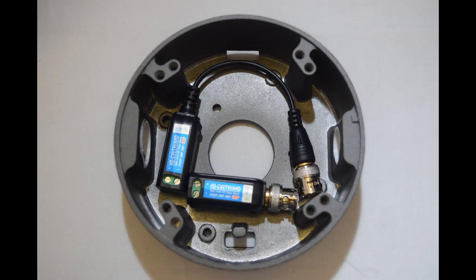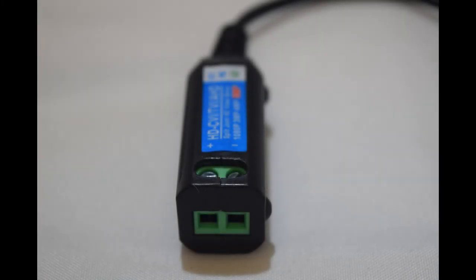The connection to each balun is secured by screw terminal to ensure the best and most secure connection possible.